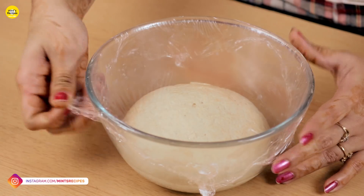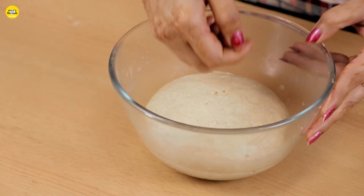The dough has doubled in volume. Now let's open it and punch it down.